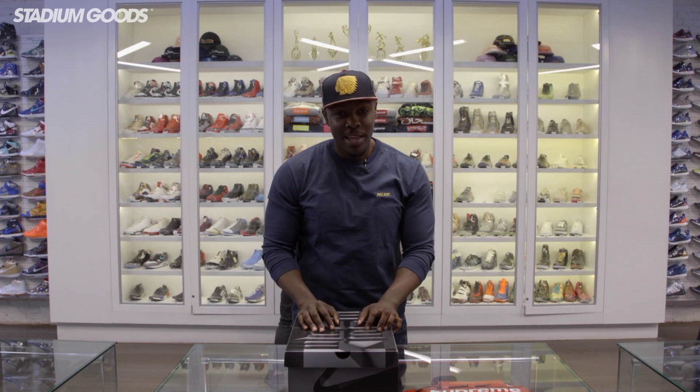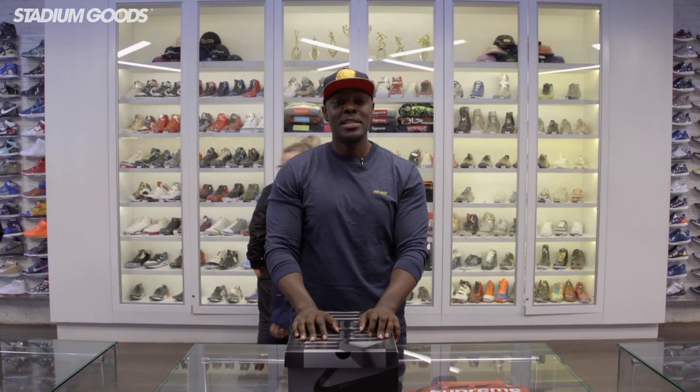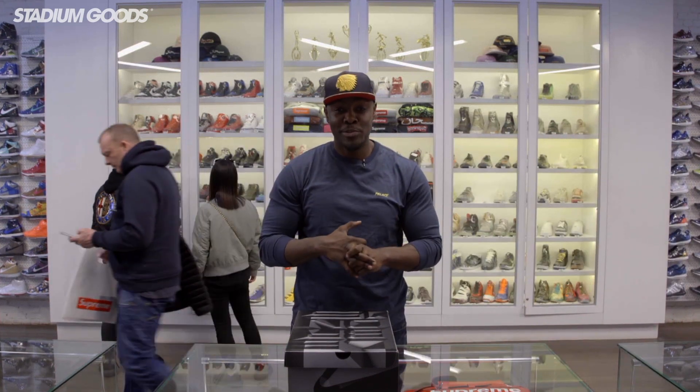What's up guys? We are live here again today at Stadium Goods. I'm Fresco BK and this is Stadium Goods. So today we're going to take an unboxing look at the LeBron watch — Orange Box, Moab, and Griffey Jr.